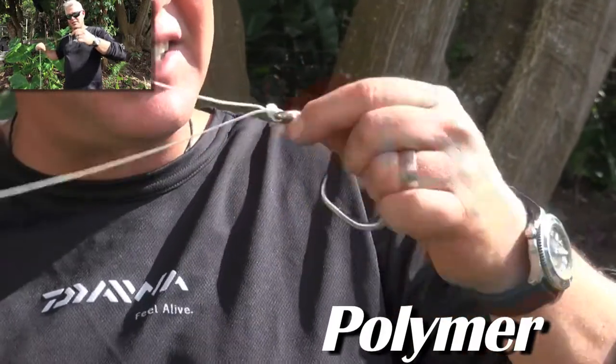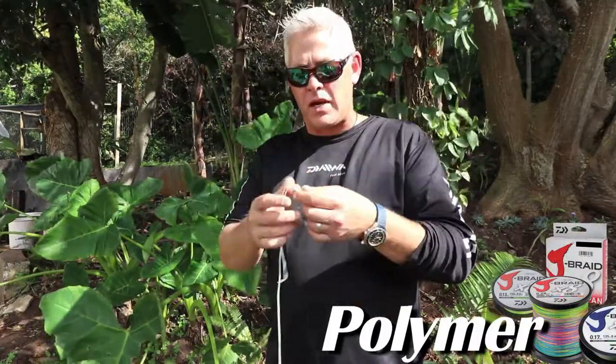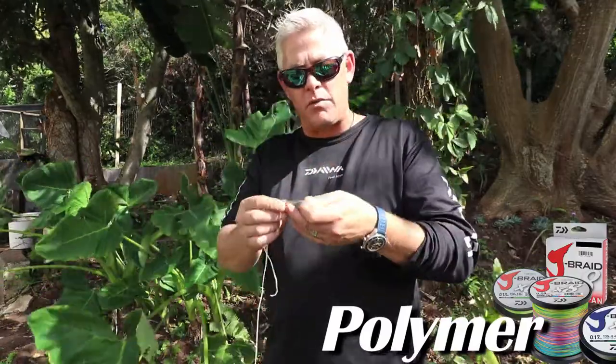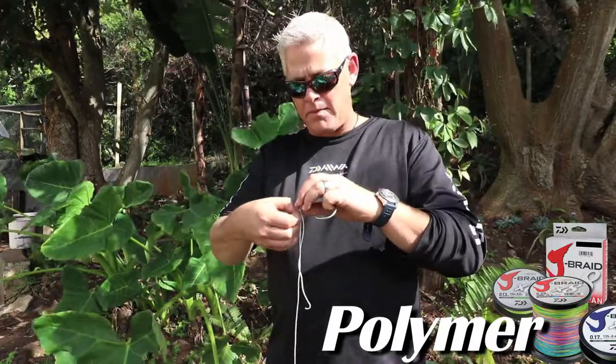Once you've pulled it very tight, you grab the tag end and pull that as tight as you can. Remember with all knots - I'll say it every time we make a knot - make sure before you pull that knot tight that you've wet it, that you've lubricated it.